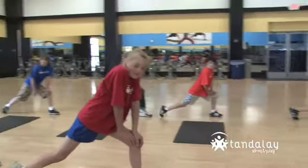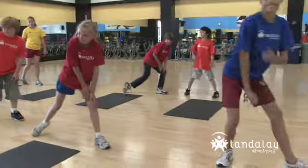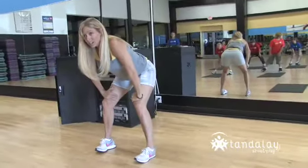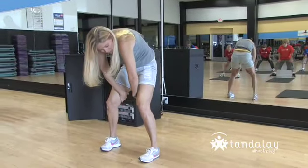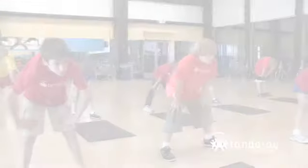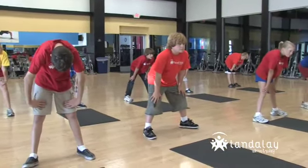Now go ahead and bring that back leg in and step back, coming back to the center. Hands on your thighs — round your back, back stretch. And go flat again. This time round and come all the way up.